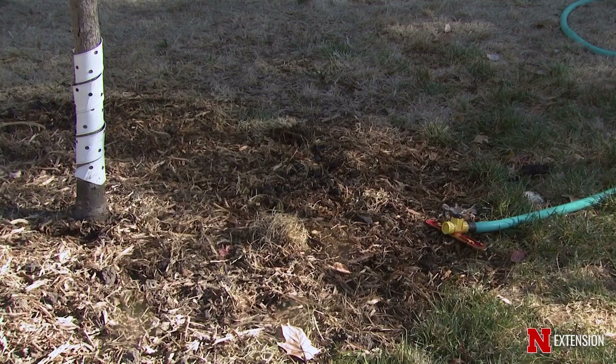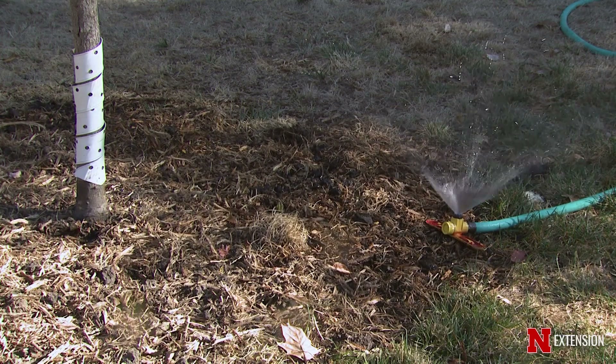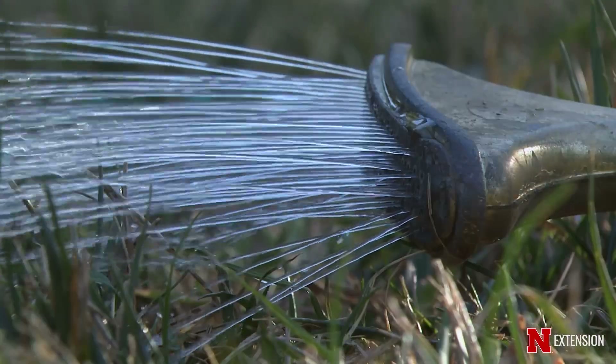We've had a dry fall and winter, and even though we might be getting some water this spring, our trees are still showing signs of drought stress. That can look like trees that are slow to leaf out, trees with leaves that are smaller than usual, or even show some tip dieback. There are still some things you can do to help your trees fight this drought stress, including supplemental watering and mulching.